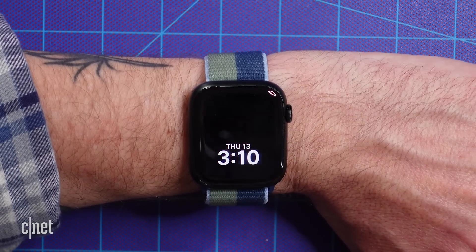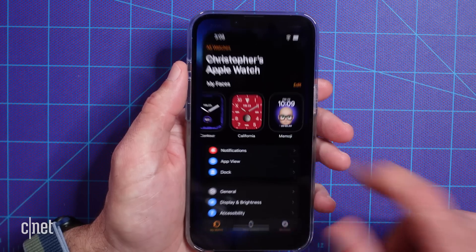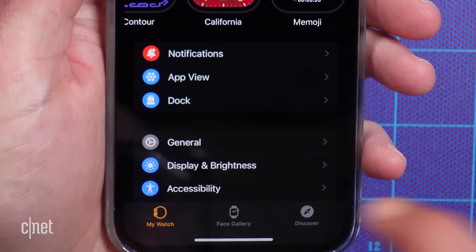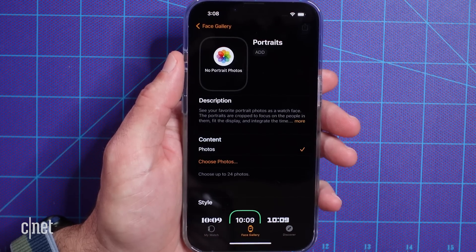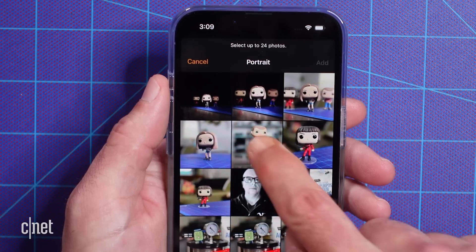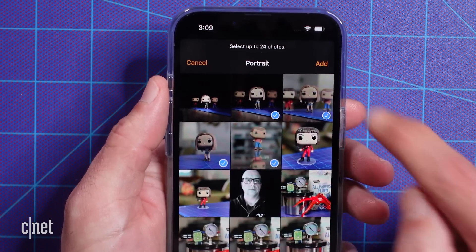WatchOS 8 now lets you use portrait mode photos as the background for your watch face. For this, you'll need to dig into the settings in the Watch app on your iPhone. Navigate to the Face Gallery tab at the bottom of your screen, then scroll all the way down until you find Portraits. Under Content, tap Choose Photos. Now you can select up to 24 photos that will rotate automatically when you raise your wrist or tap the screen.